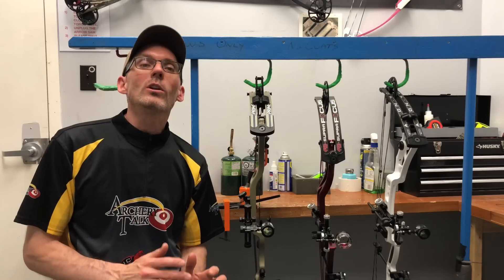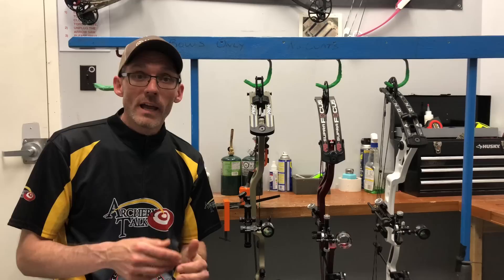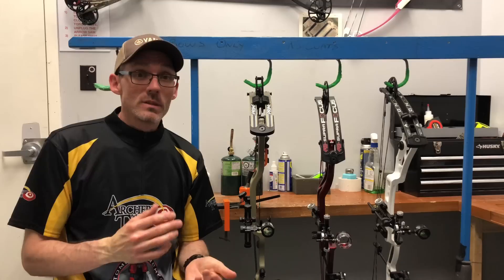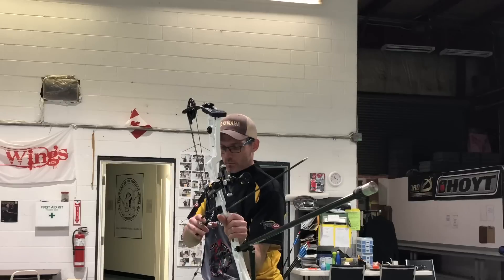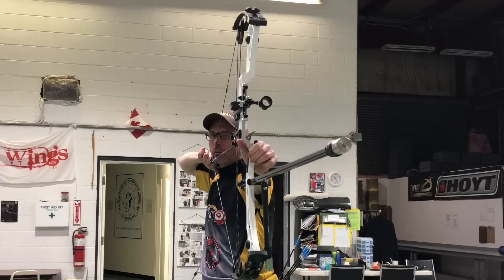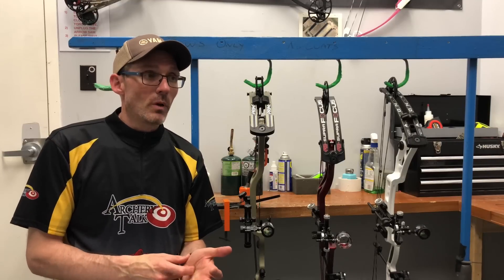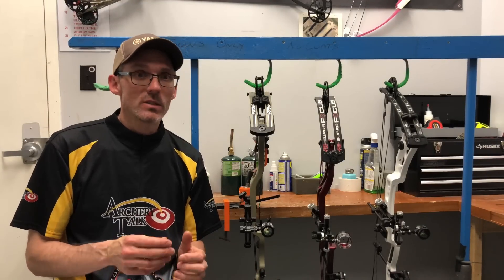The next category is tunability, and if you can't tune a bow, you're not going to shoot it very well. I had no trouble getting any of these bows set up. The easiest overall was the Martin Axon 40. I shot three or four different arrows out of this bow — my skinny outdoor arrows, my 27-sized indoor arrows, some 23s, and even some 3D-sized Gold Tip X-cutters — and I had absolutely no trouble getting bullet holes through paper with all of them. It was probably the easiest tuning experience I've ever had with multiple arrows.